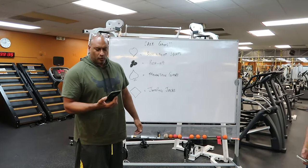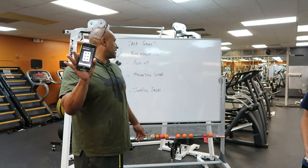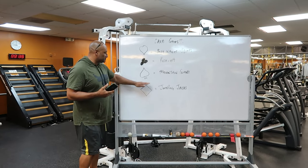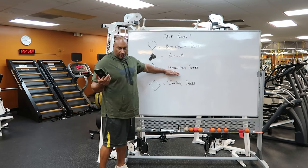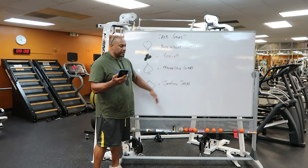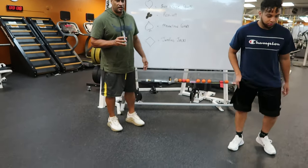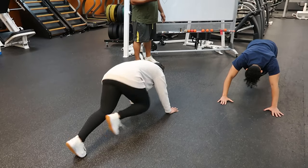We have chosen the first set of exercises. As you can clearly see, we have a six of spades. The spade designation is mountain climbers. So in this case our two participants will have to go down and give me six mountain climbers. When you're ready — six mountain climbers, begin.